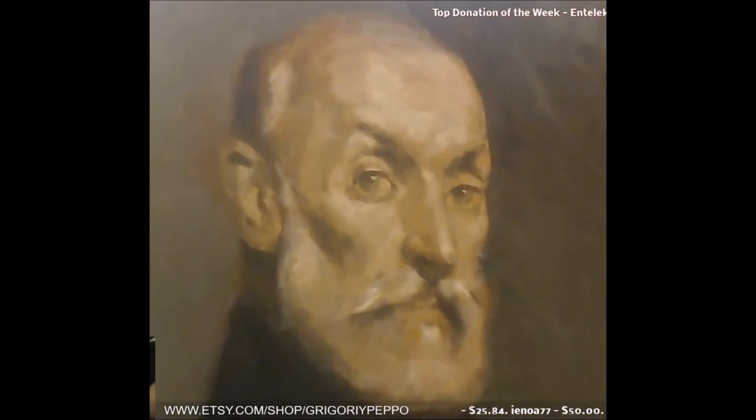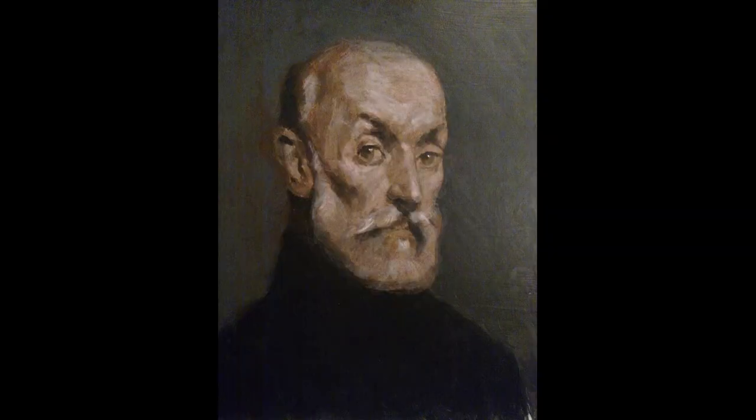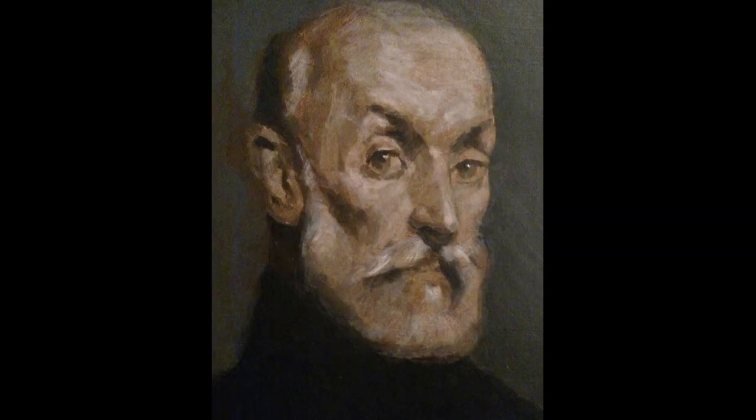This is what we have so far — we're about halfway through with this project. Stay tuned for part two where we complete this painting. Thanks.